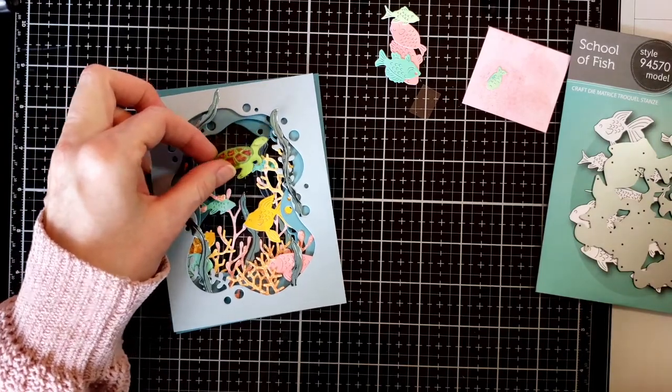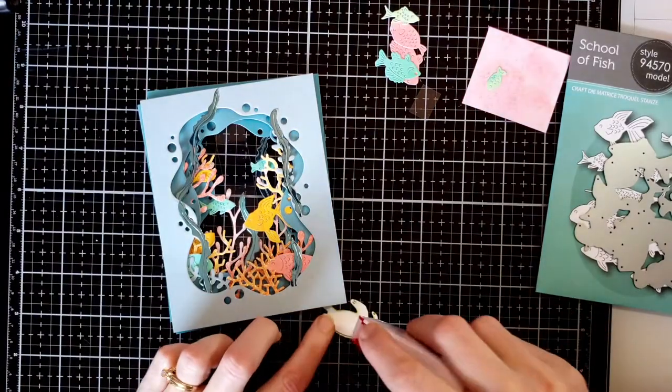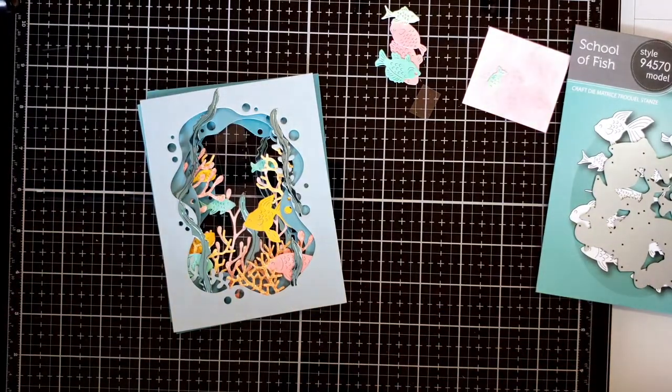I make sure where I want to place my turtle amongst the fish, then go ahead and use double-sided adhesive to stick it into place on the acetate.